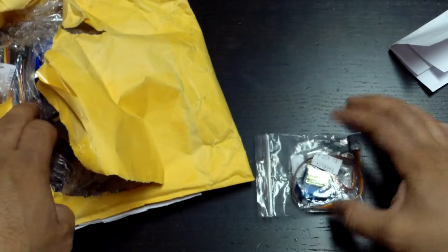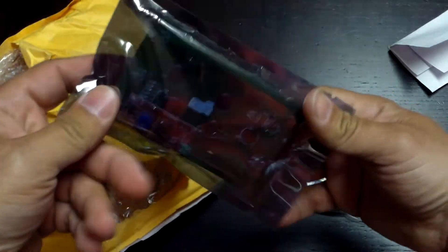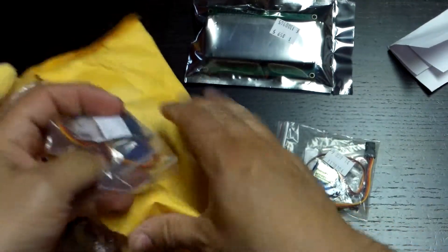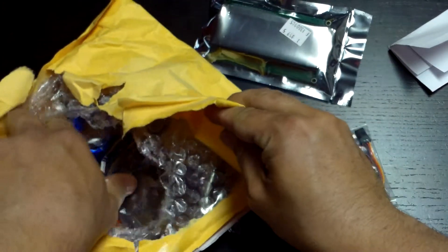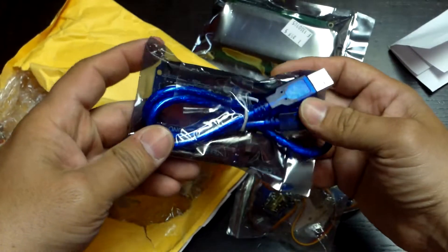It's got a servo — oh, I know what that is — and that's an LCD display. Another servo. Another Arduino — picked up another one.